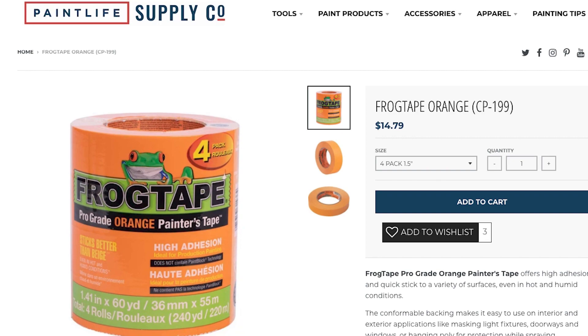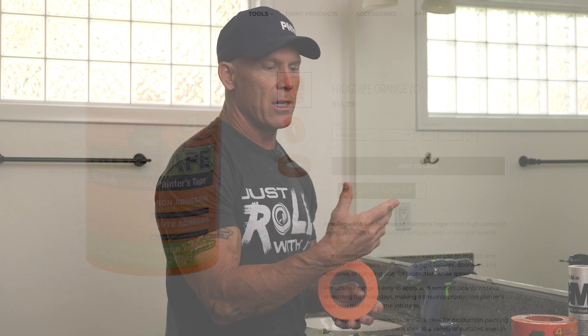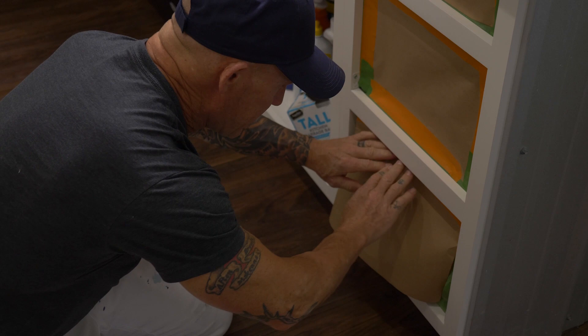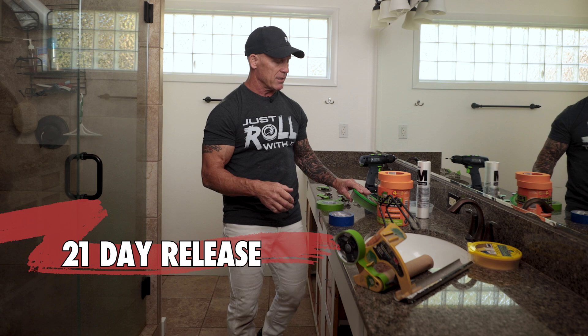For any type of production work, I use Frog Tape orange. Frog Tape orange is a production tape, significantly cheaper than Frog Tape green or yellow. Cabinets are a multi-day job — usually two and a half to three days, though some people do a full kitchen in five days. Frog Tape orange only has a three-day release time, and I typically like to remove production tape the same day. Frog Tape green is a 21-day release tape — it releases much easier from face frames and doesn't remove finishes, while still giving really good adhesion.